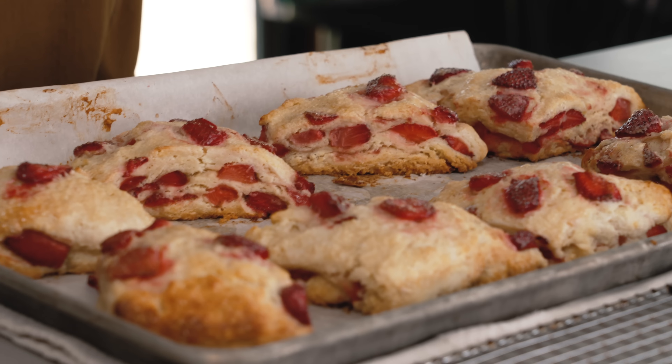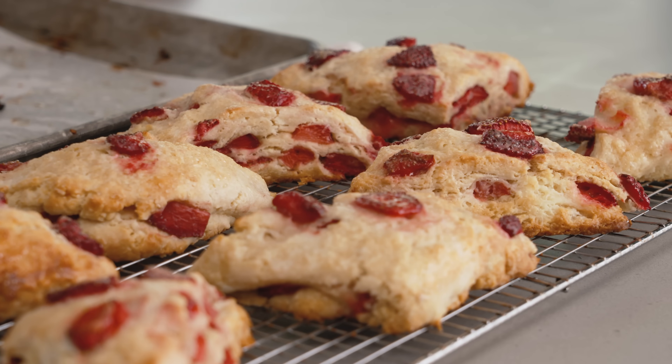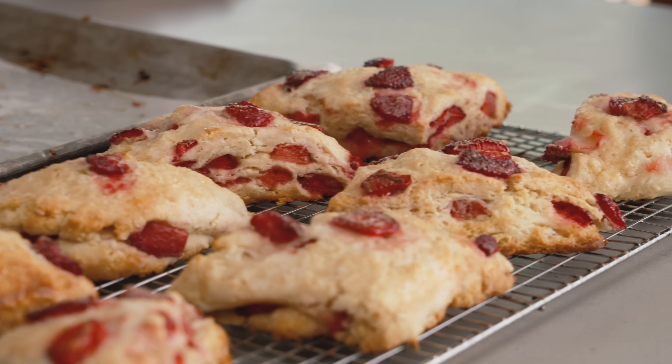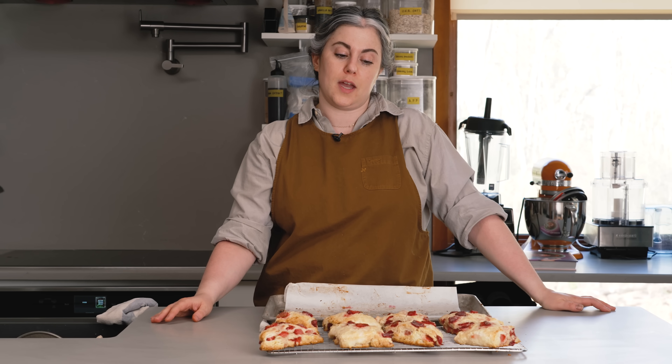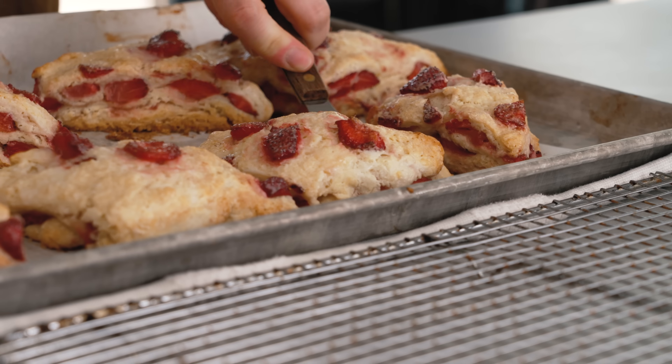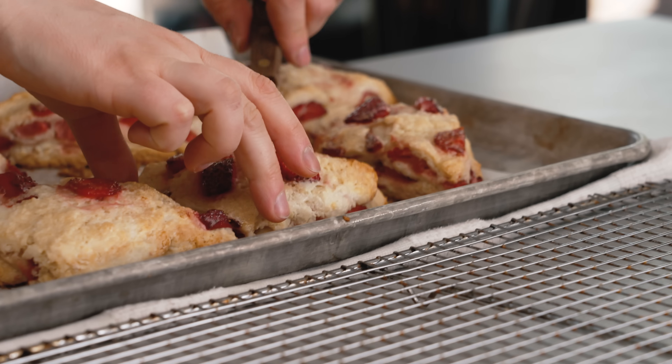The scones have been in just over 25 minutes. The surface is golden brown, the strawberries have gotten this crackly sugar topping, and they look and smell amazing. I'm going to pull them out. They puffed really nicely, didn't spread too much, and got nice and tall. I think it's best to serve the scones warm — let them cool for about 15 to 20 minutes and then we can break into them. They should be eaten fresh. You know what I would do? Take some ricotta and some butter, whip it, and serve it with this.